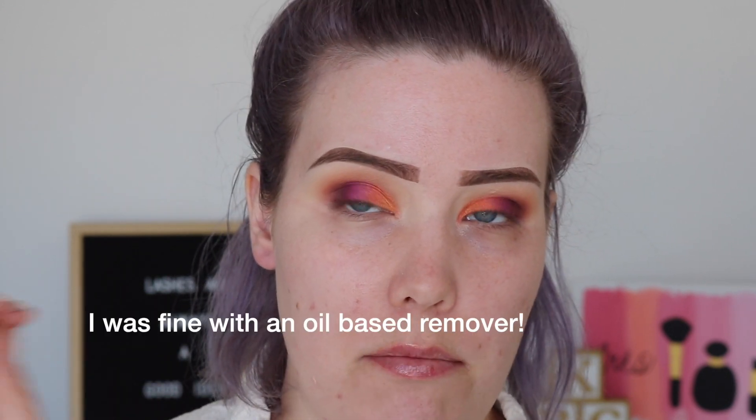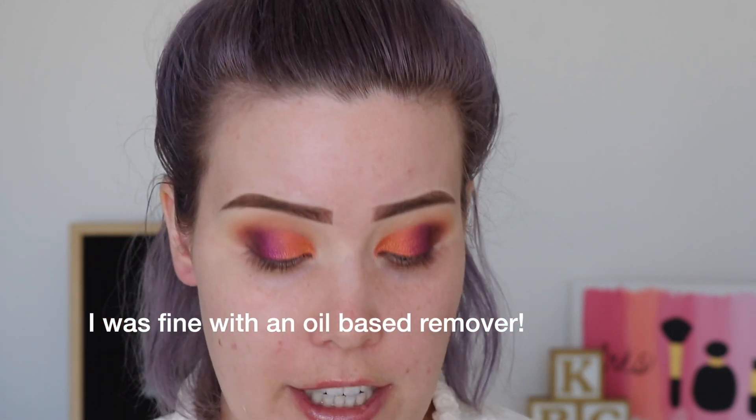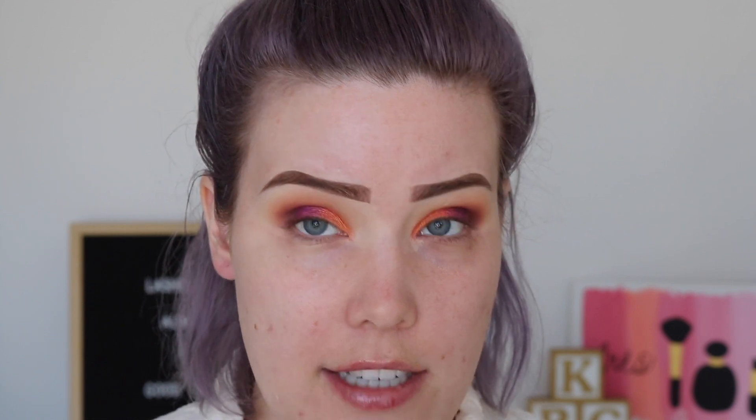Now for eyeliner — I have the Huda Beauty Lifeliner. I purchased this myself; I didn't get it in PR. Apparently this is impossible to get off — one of my friends on their PR list said it's really difficult to remove. Huda Beauty did come out with a makeup remover to go with this product, so maybe you should buy that if you're interested in this liner. This is a double-ended liner.